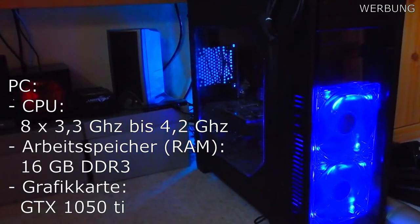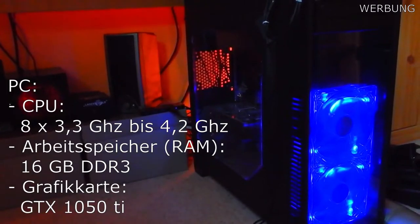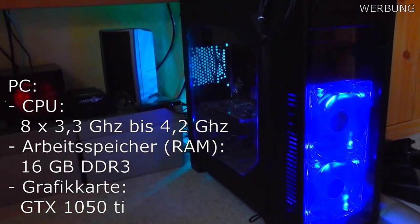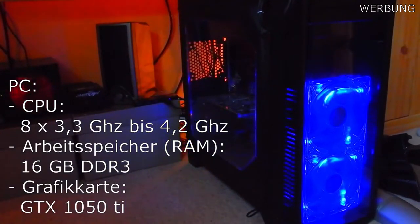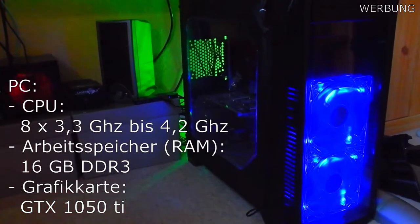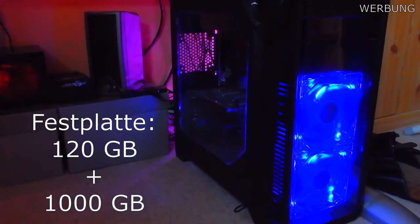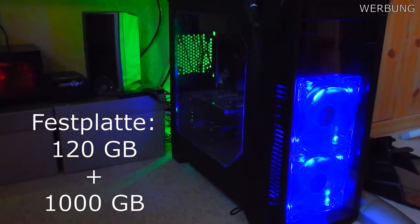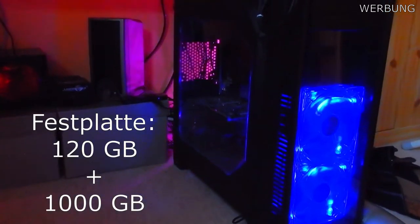In dem PC verbaut ist ein 8-Kern-Prozessor mit 3,3 GHz Basistakt und im Turbo-Takt mit 4,2 GHz. Wir haben verbaut 16 GB DDR3 Arbeitsspeicher und eine Grafikkarte GTX 1050 Ti. Dazu haben wir eine 120 GB SSD für Windows und andere Programme und eine 1 TB SSD für Spiele.